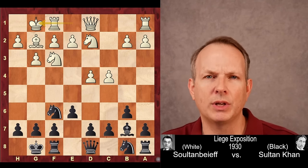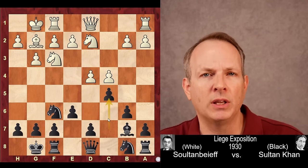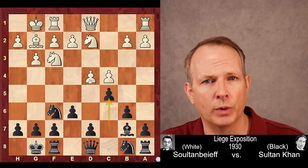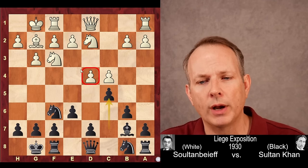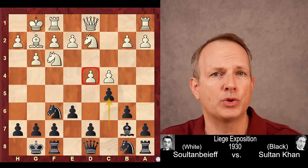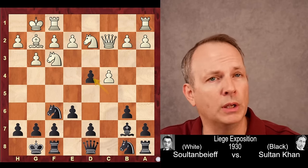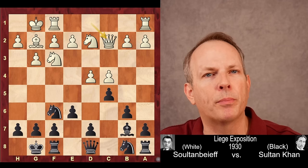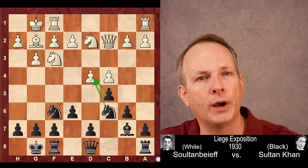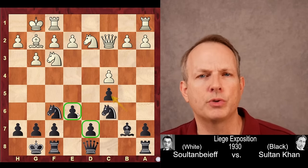Here Sultan Khan shows his deep positional understanding — he plays C5, attacking the dark squares, particularly D4. He would like to trade his C pawn for the D pawn, leaving him with a two-versus-one majority in the center. Queen to C2 was played by Sultanbeef. Taking on D4 is fine, but Sultan Khan builds the pressure with knight to C6. Now both the pawn and knight hit D4. White takes on C5, black recaptures, and Sultan Khan has achieved his first strategic aim — two central pawns versus one.